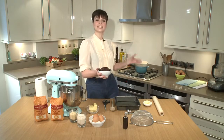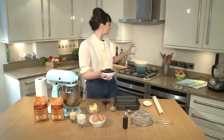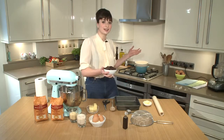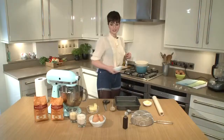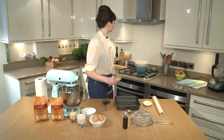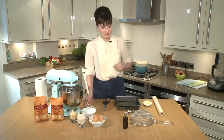A bain-marie is just a saucepan with a heatproof bowl placed on it with some water underneath. What it does is allow things to warm and melt in there without it being too abrasive. So I'm going to just pop that in. Into that I'm going to add my butter, and you can just leave that, giving it the odd stir every few seconds until it's melted.